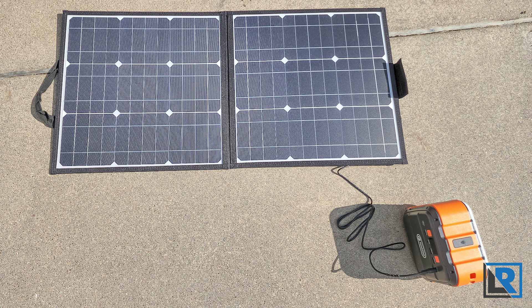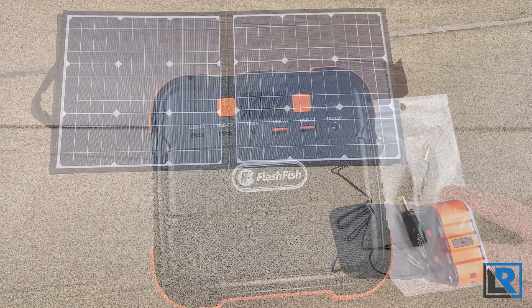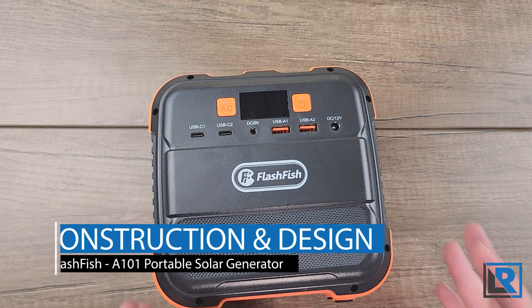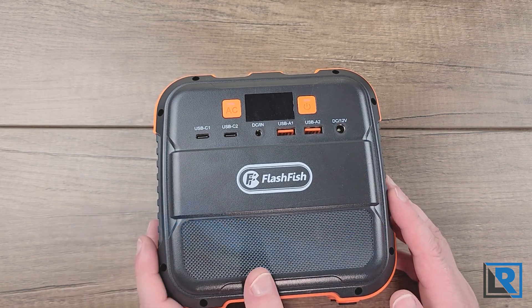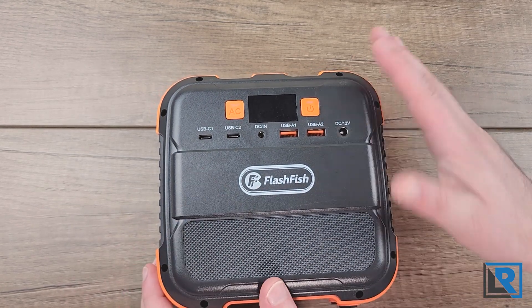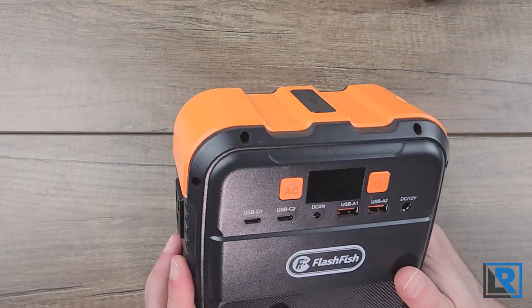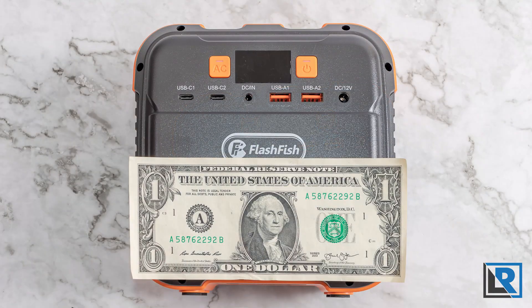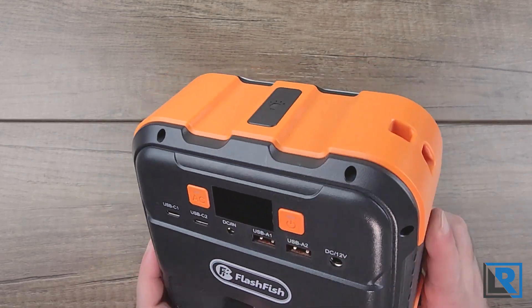The solar panels are a separate product. They came in a nondescript cardboard box with a one-meter charging cable and an envelope full of tip accessories. Let's talk about the physical design and construction. The size is about six by six and about four inches wide. The weight is 2.65 pounds and it's an orange and gray plastic unit. There's no handle but there's a place for a lanyard adapter.